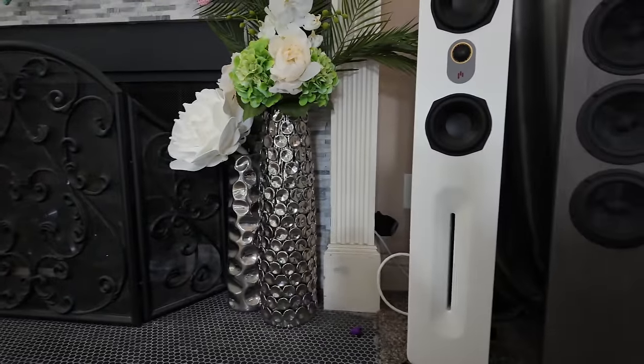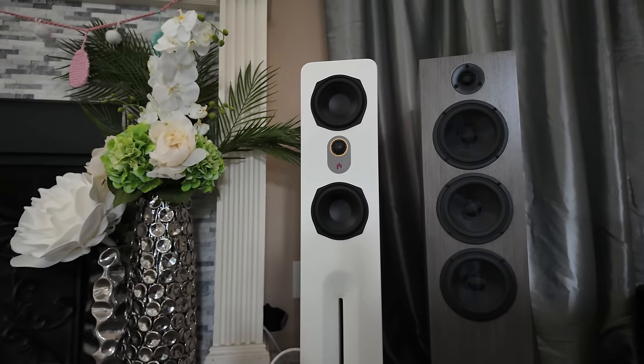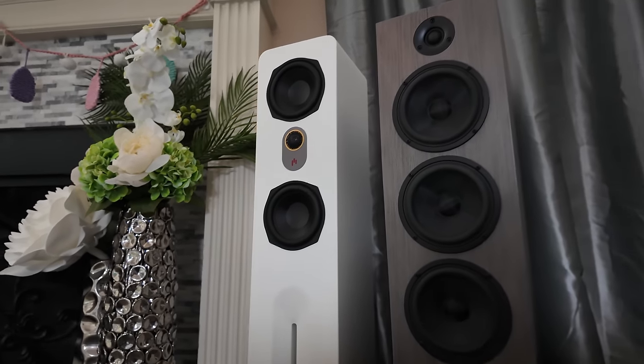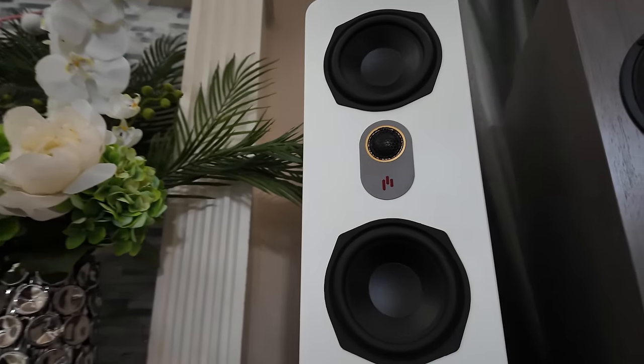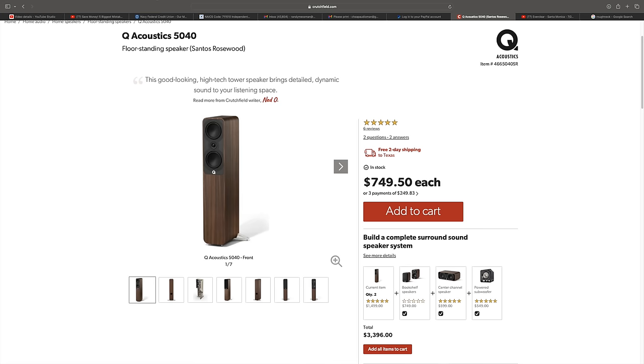My final thoughts: this was a speaker that my wife put her stamp of approval on — not because of how it sounded, but because of how it looked. With the grills off, it looked super sleek in our living room. In some of the B-roll you'll notice a pair of CSS Tories floor standers sitting right next to the Aperion Novus speakers. We'll get into that comparison in the next video. We're also going to compare the Q Acoustics 5040, which is also an MTM driver — woofer, tweeter, woofer — about the same size with five or 5.25-inch drivers.